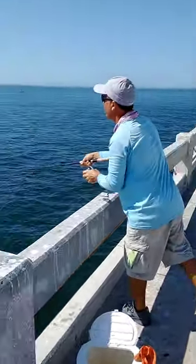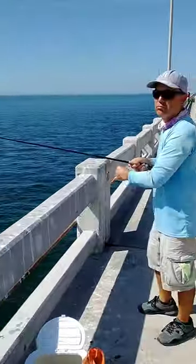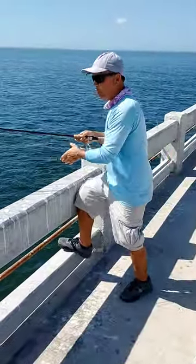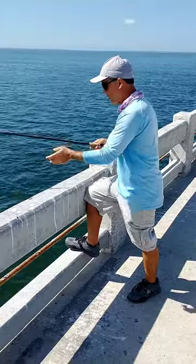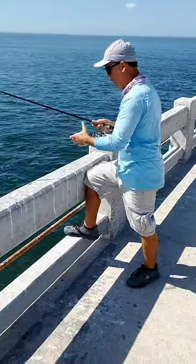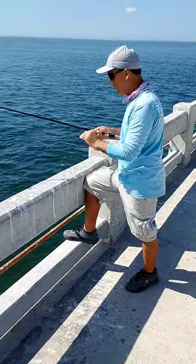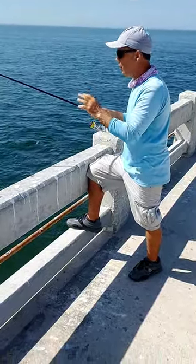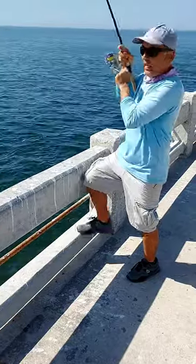Throw it out there — that's all. Use the slack, let that bait go away from the bridge. Use more slack and Spanish mackerel will bite somewhere on that edge. You'll see, it bites in seconds. No weight. Use this style — no weight. Just like that.